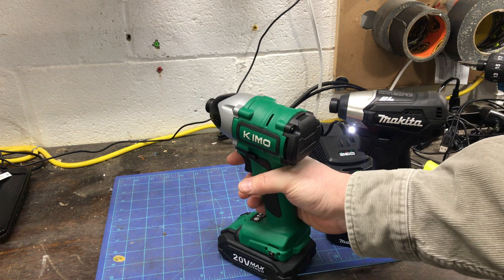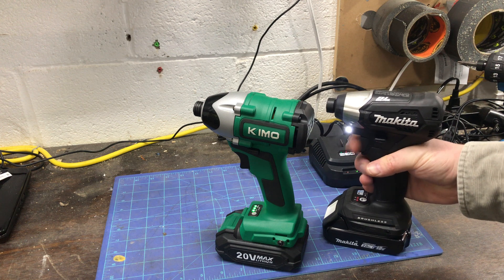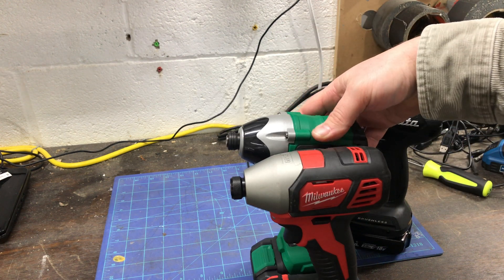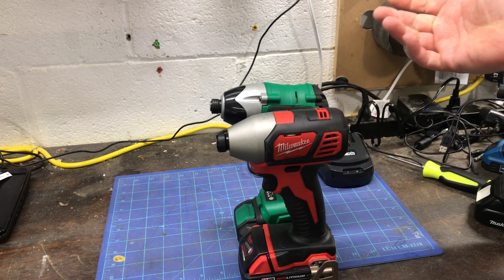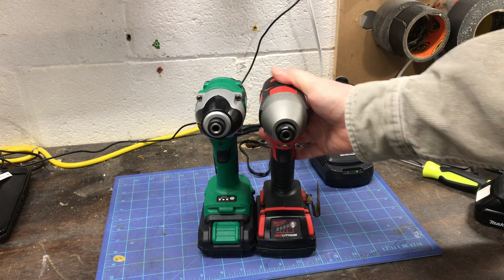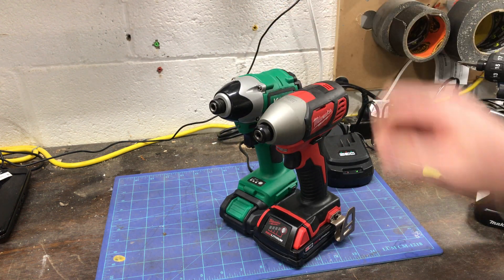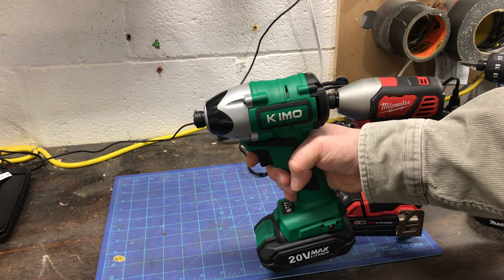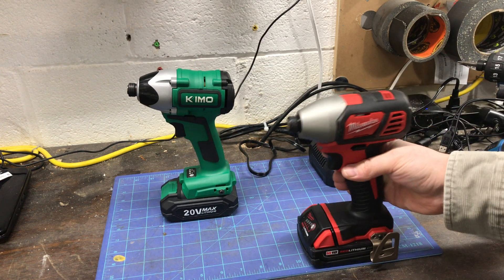These cheaper brushless tools have a wind-up when you pull the trigger, but this one doesn't. In terms of size, this is comparable to a brushed Milwaukee. This Chemo is angled slightly — maybe 10 to 15 degrees — whereas the Milwaukee is more of a straight driver.